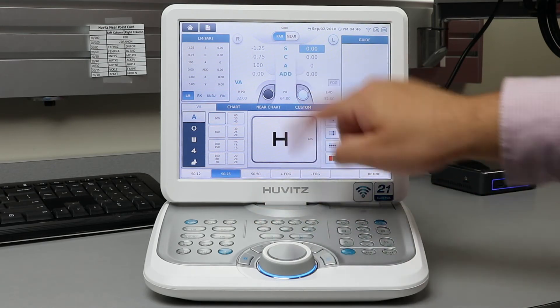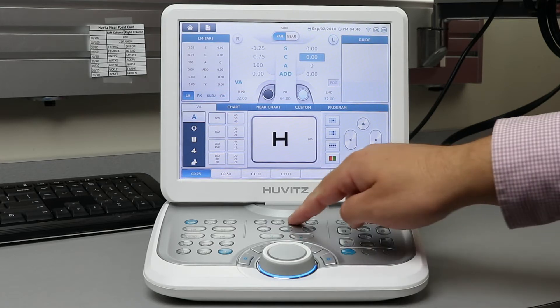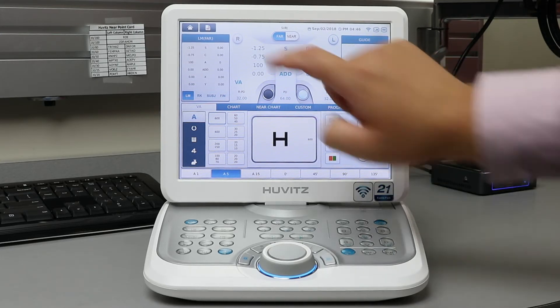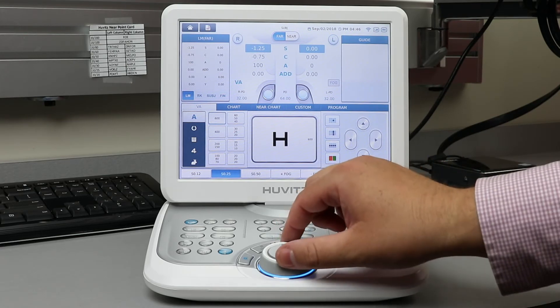You can change between sphere, cylinder, axis, and add by the corresponding letters on the keypad. Or utilize the touchscreen feature and touch the letter on the screen. Use the dial to change the value of each option as you see fit.